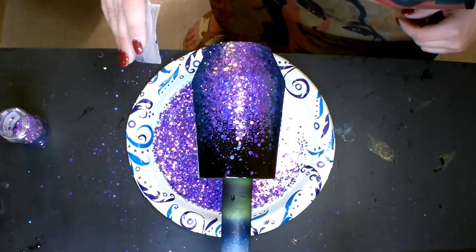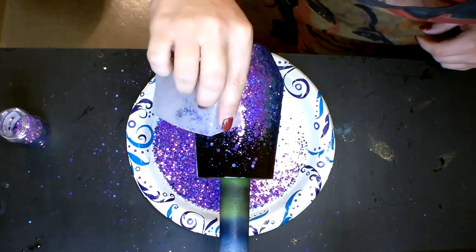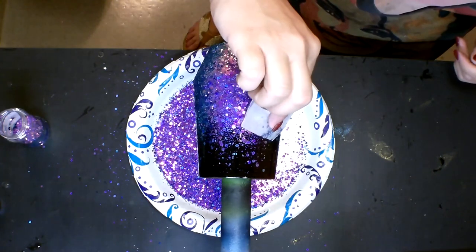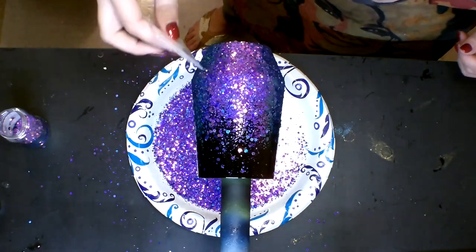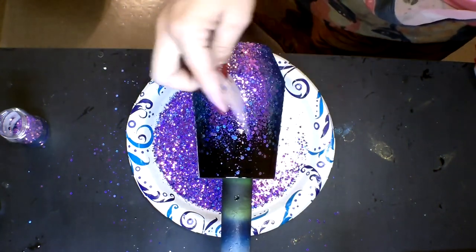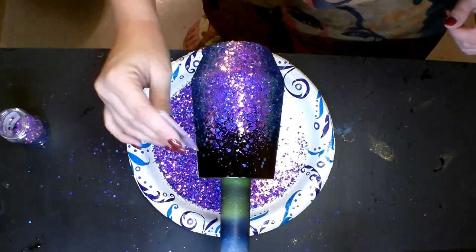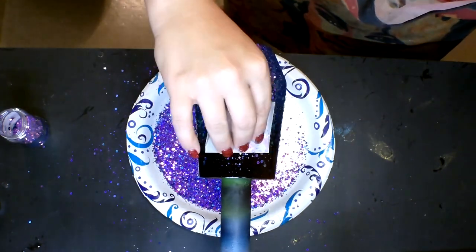I'm avoiding the top portion of the cup for the most part — I'm not getting up into the black area. If there's one little piece that needs to be patted down, I very gently pat it, but I stay away from that black area because it doesn't have glitter on it. I want to leave that portion as untouched as possible so the epoxy looks nice and smooth right in there.